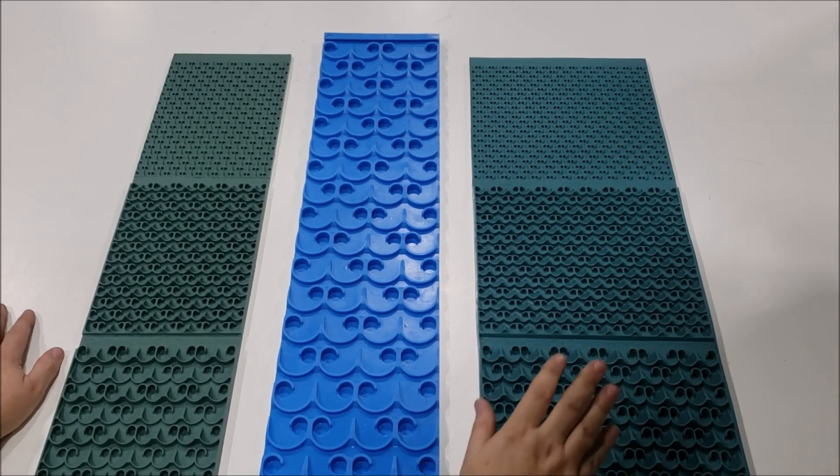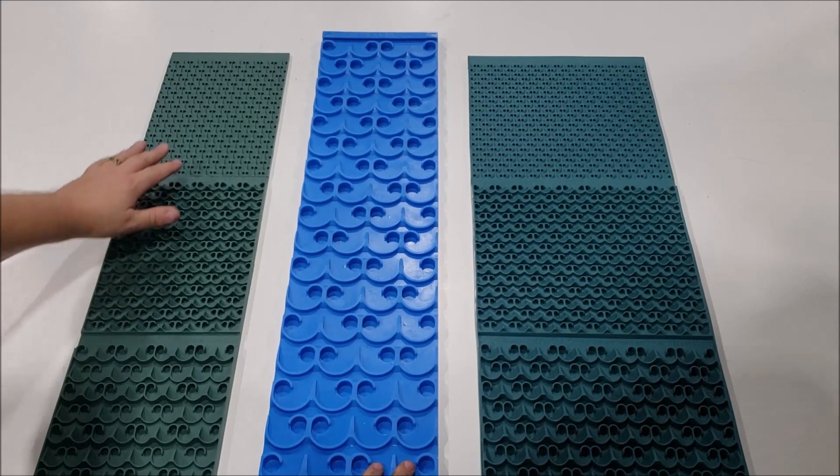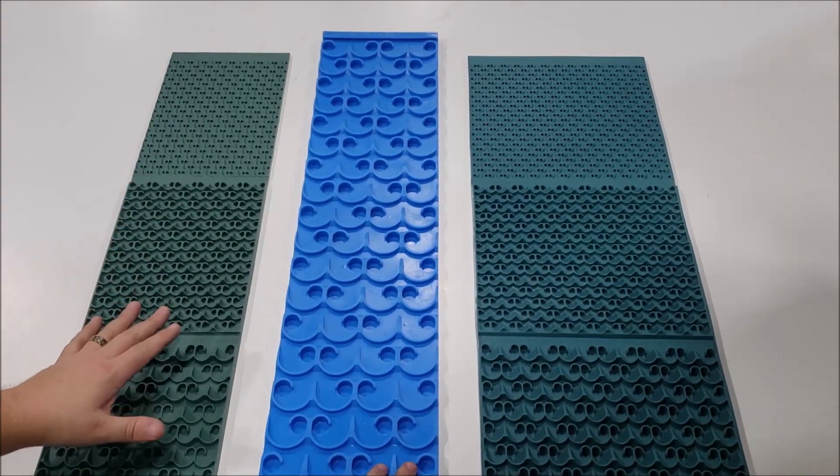We've had some questions about the combo mat. The combo mat is where we've got the micro, KP, and the mini.